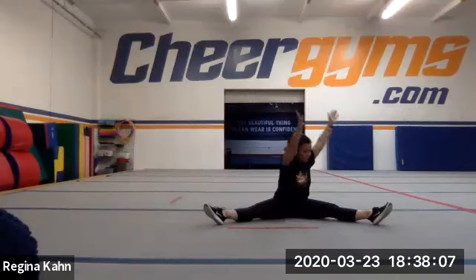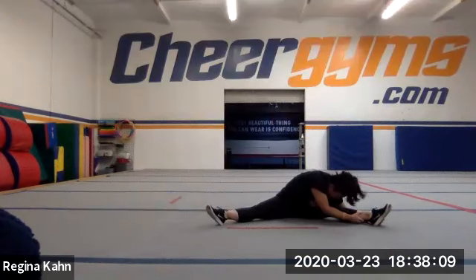Sit up tall and we're gonna go ahead and go to the other knee — nose to my knee, trying to grab the bottom of my shoe and pull my elbows to the ground.